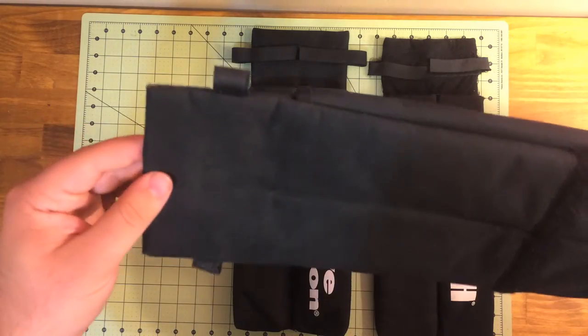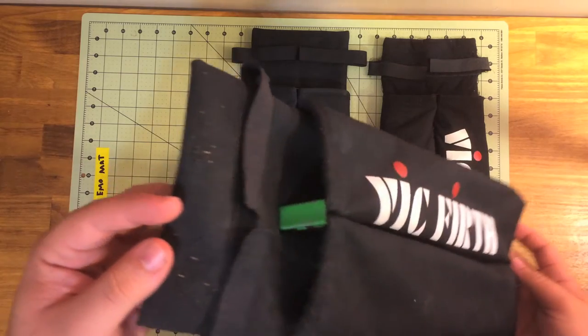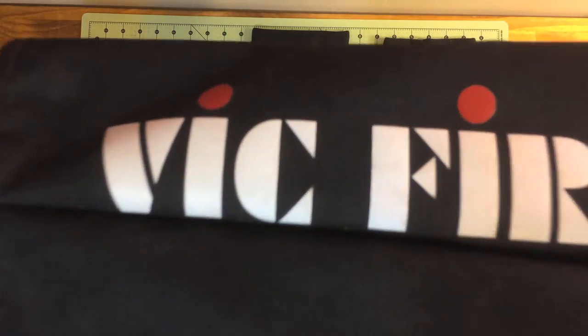As you probably already know, marching snare drums have a totally different construction than a regular drum. So to utilize this type of stick bag on a drum set, there are a few modifications you need to make.